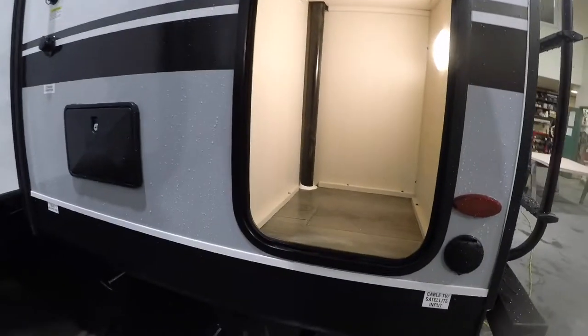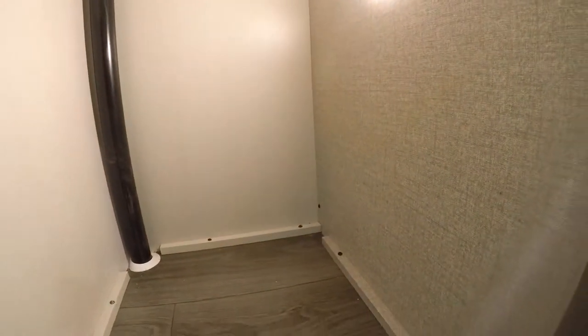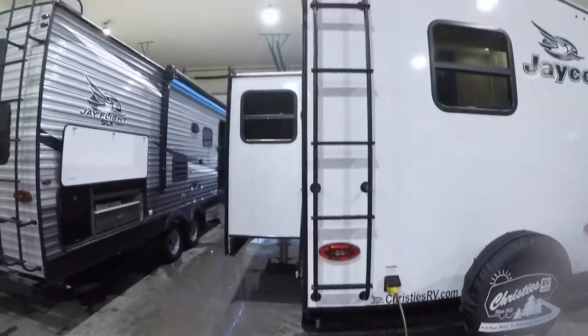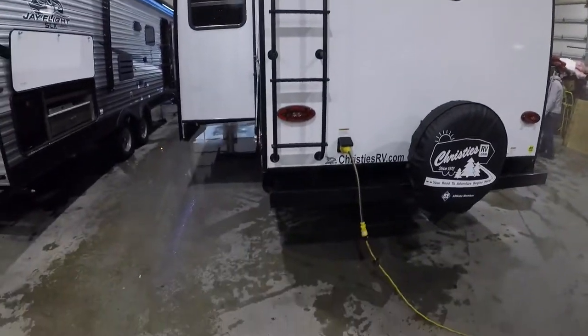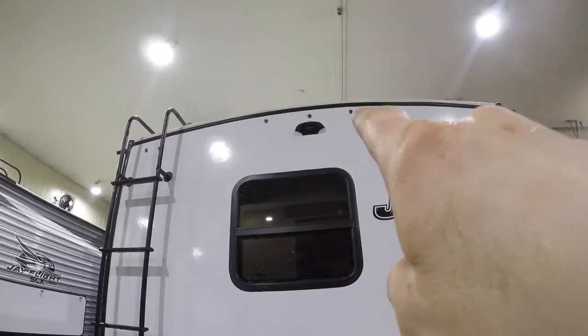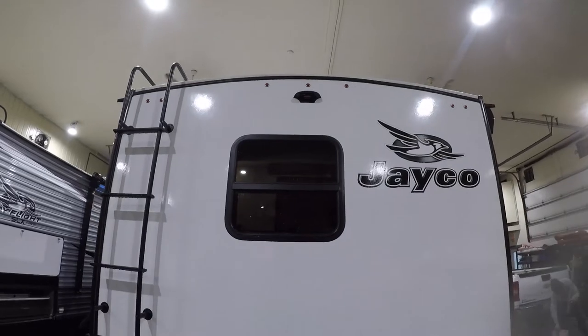Your rear storage compartment — it's lit. Notice there is ladder access in the back as well as a rear camera mount.